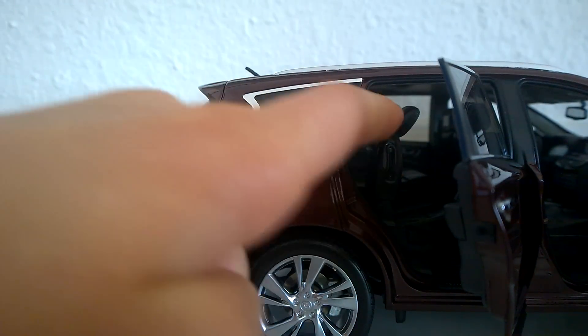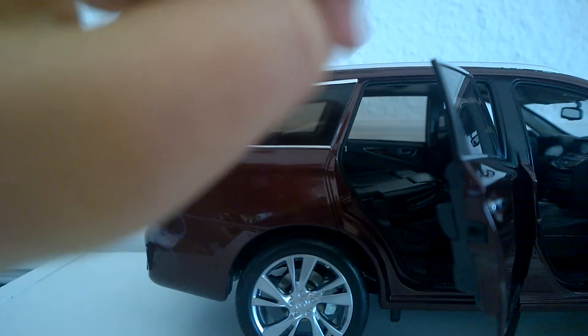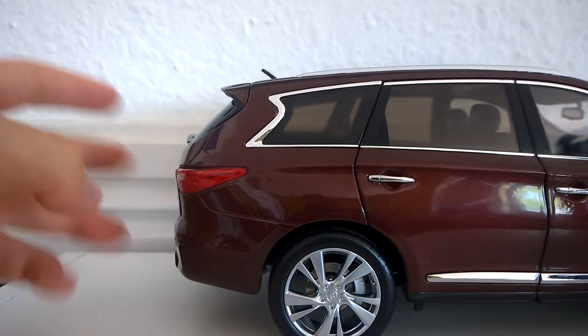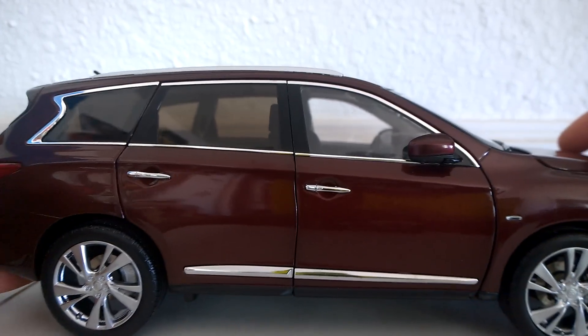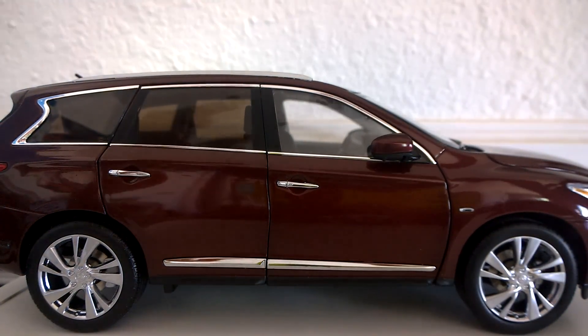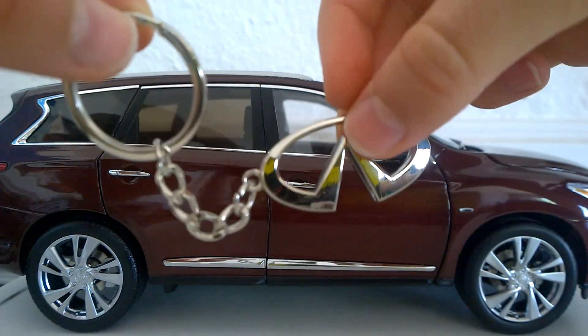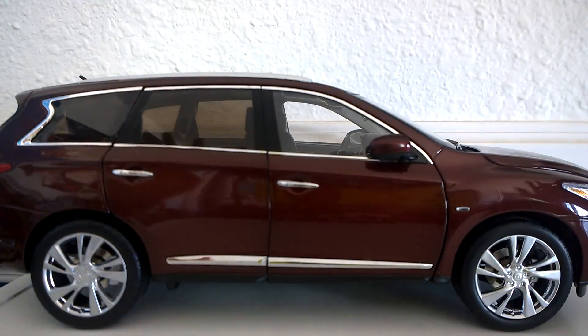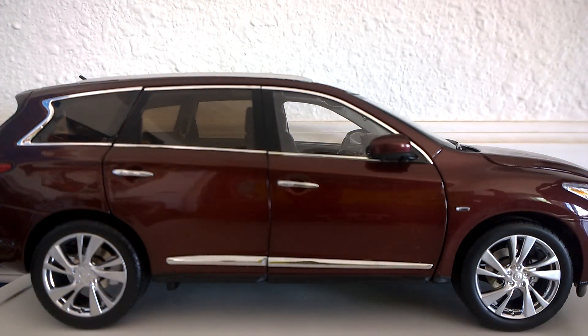On this side the seats aren't folded, but they do fold — like that. That is just a quick look at this model. If you want to check it out, there should be a link in the description. The model also comes with an Infiniti key chain and a glove — don't ask me why it comes with a glove, but it does. Anyway, until next time, I'll see you.